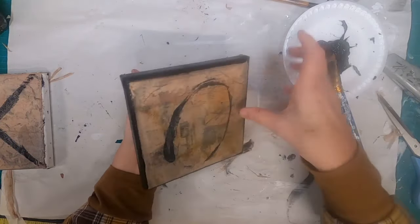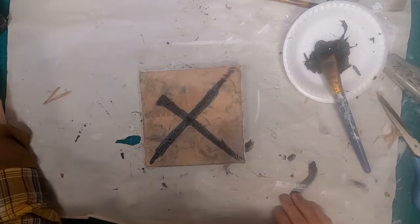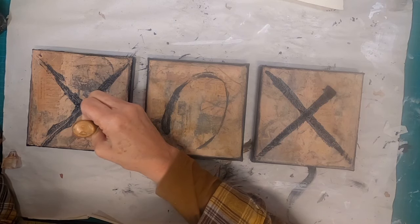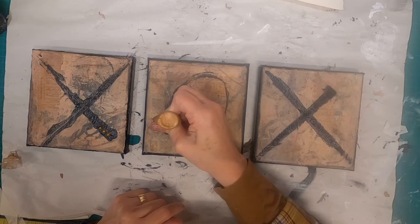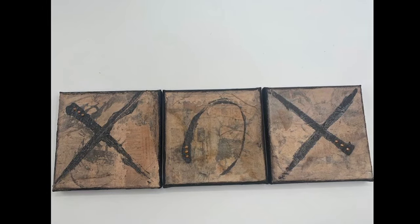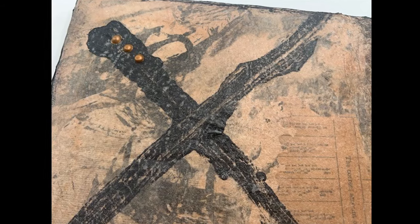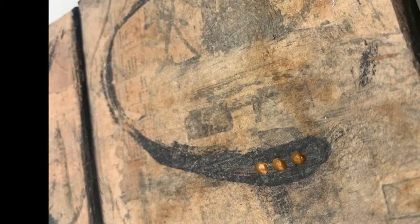There we go, and I'm very happy with how these layers are showing through that tea bag. I shall set this aside, let that dry, and then I'm going to come back with my liquid pearls and just give it three little dots on each for that X, X, and O — letting that represent the three in a row that it takes to win.